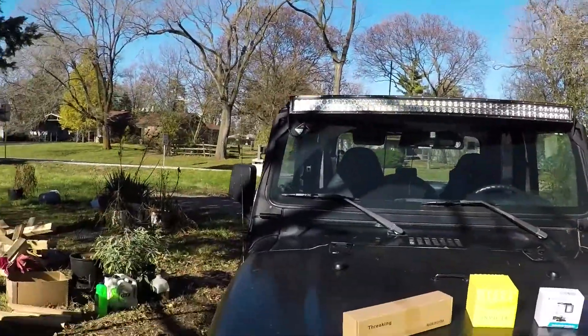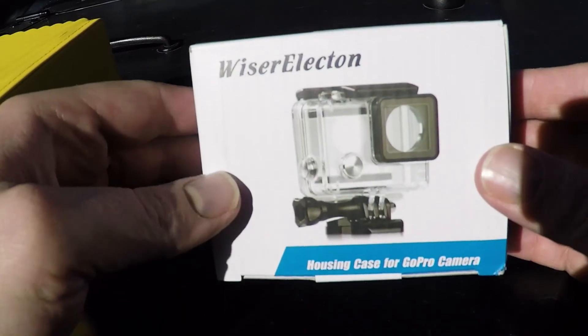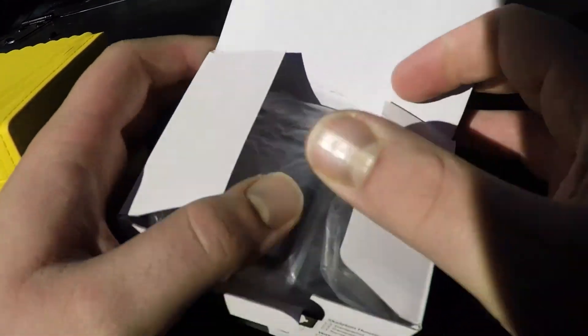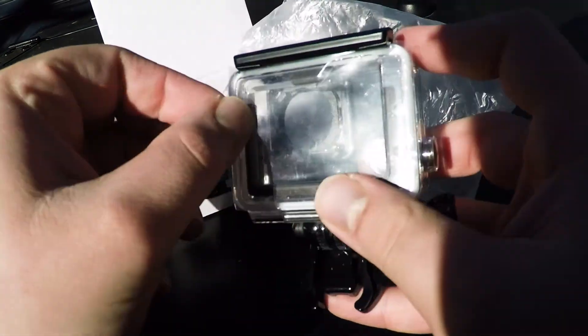Welcome to Michael and Games. I finally got a few things from Amazon that I've been waiting for. I waited till Black Friday — Black Saturday, Black weekend, whatever you want to call it. Gonna start with the skeleton case. I've been wanting to get this for probably two years now, since I first got the GoPro. Just never got around to actually doing it. Here it is.